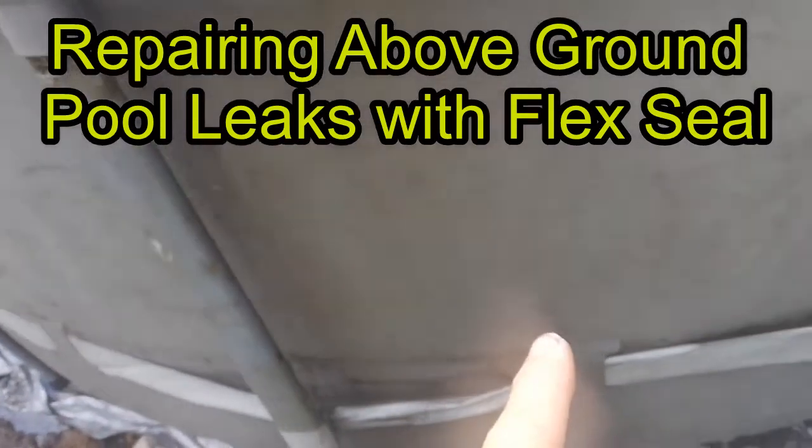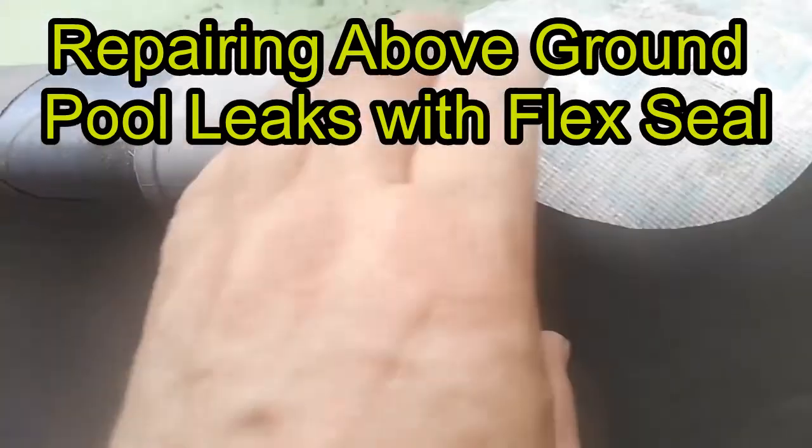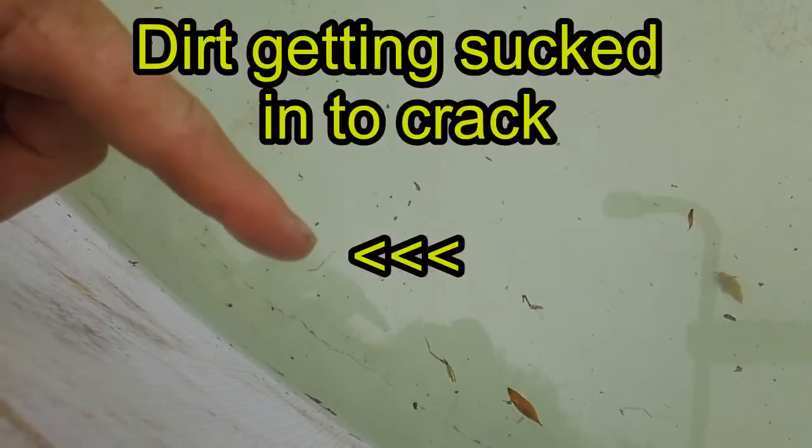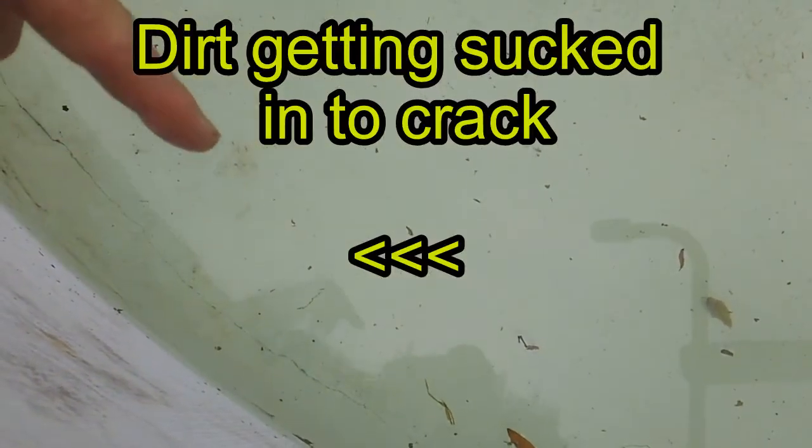I just set up my pool. I didn't think I'd be using it this year because I had to repair it. These pipes rusted out and I had some fiberglass I could just use on it. I can see it's leaking water. If you look, you can see a line over there that dropped. I turned off the water around midnight and it's now 4 PM. You can see that line right there — that's dirt and stuff getting sucked into the crack.